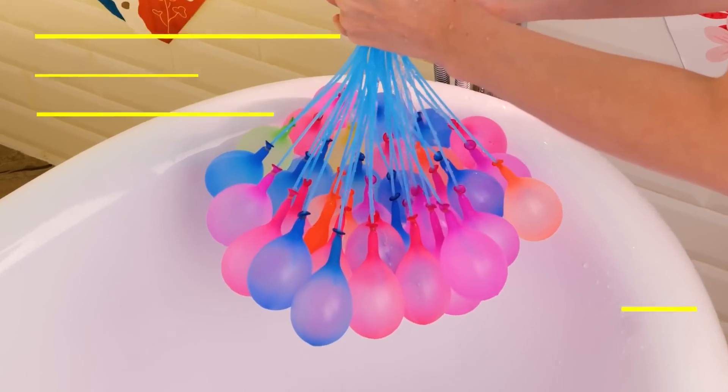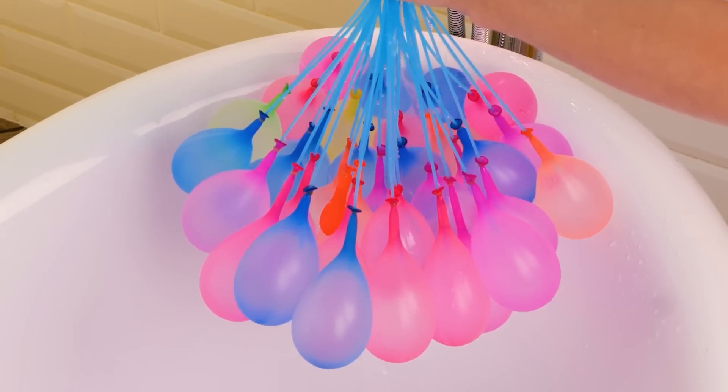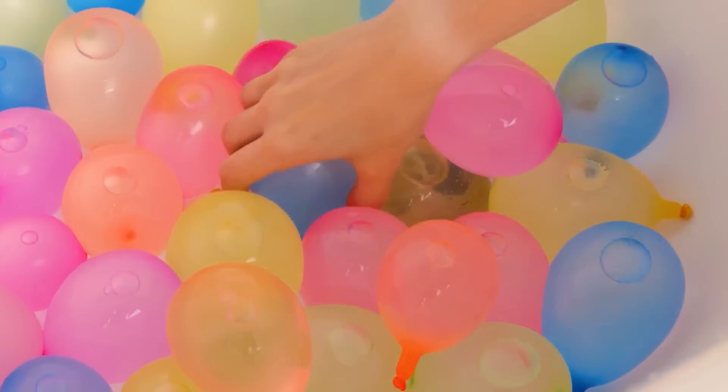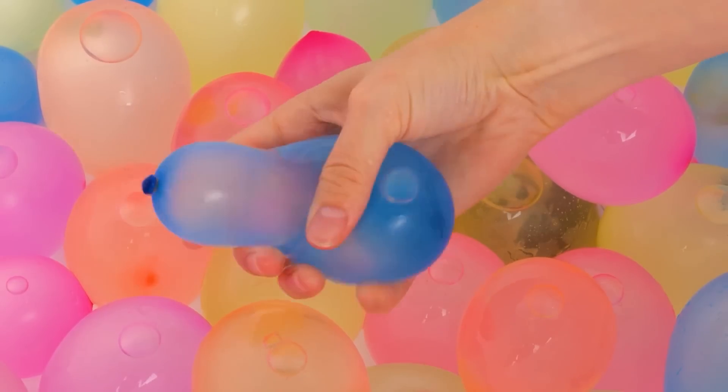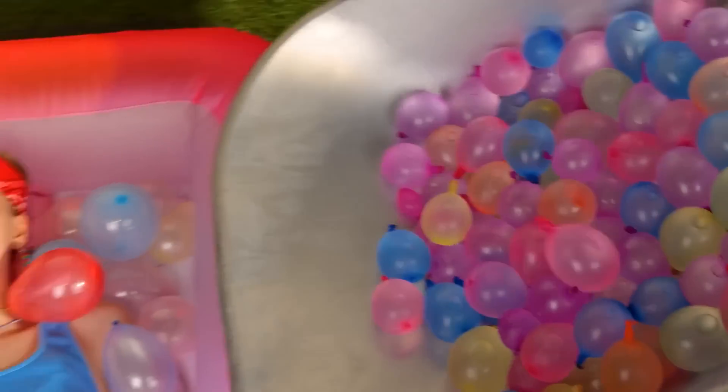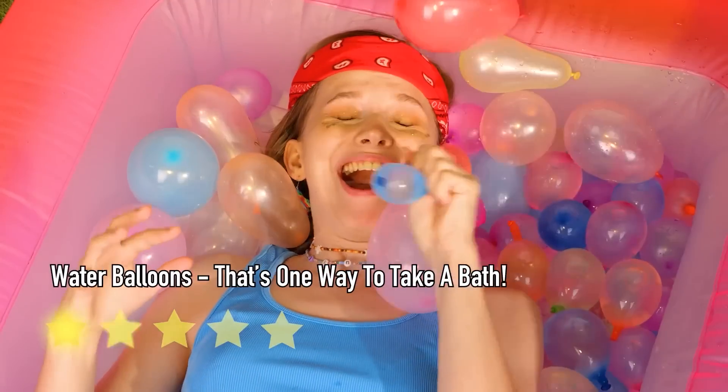Look at all these balloons — they're inflating and falling all at once. Well, it popped, but there's plenty more where that came from. What are you waiting for? Time to get popping!